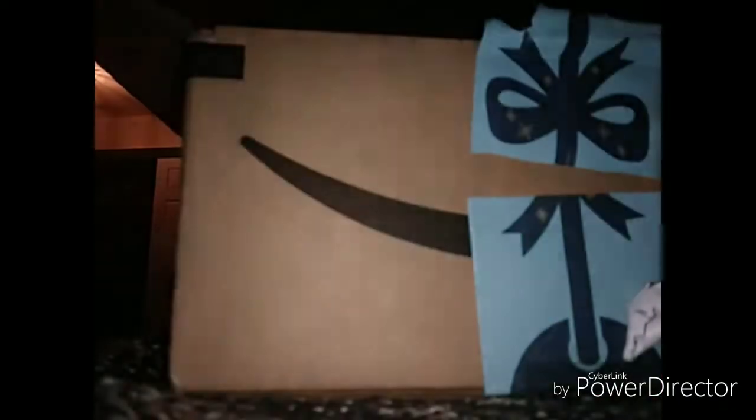Alright, I scratched off the address and stuff — hopefully that's gone. Sorry about the quality here. Let me just rip it open, let me see something of this. There we go.